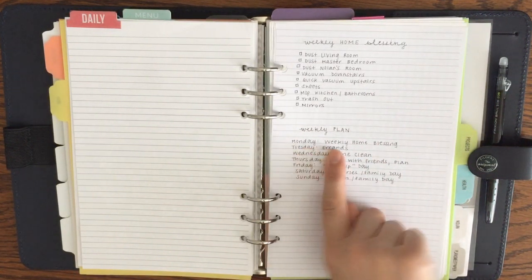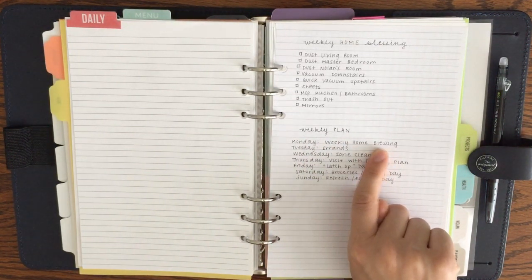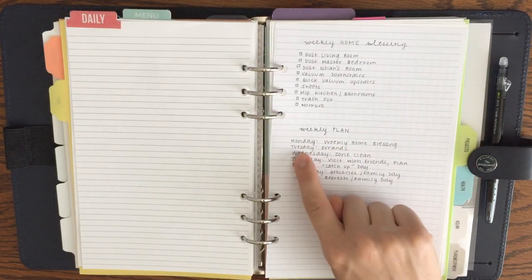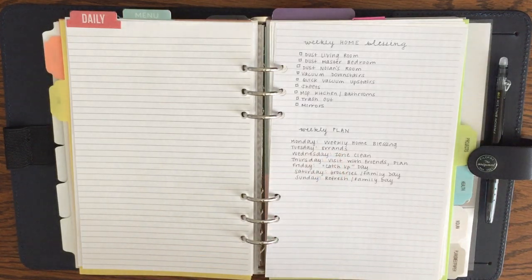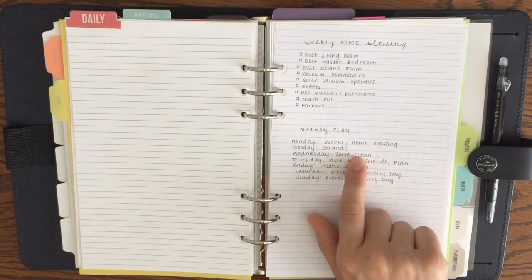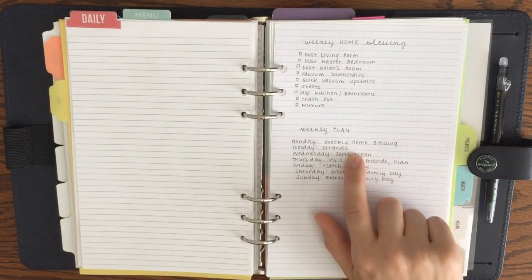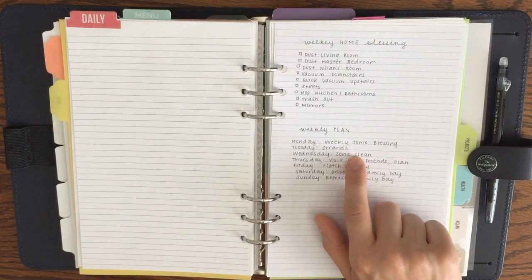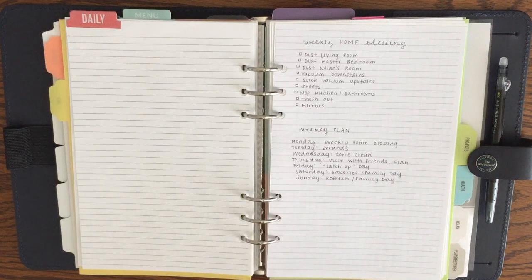I try to do my weekly home blessing on Mondays, usually aiming for about an hour — sometimes less, sometimes more depending on how long the baby naps. Tuesday I like to get out of the house for errands like the library or other random stores. Wednesday I do my zone cleaning — I do a couple of big projects, spending about an hour. I zone clean based on what needs to be done most that week, so I don't force myself into any particular zone.